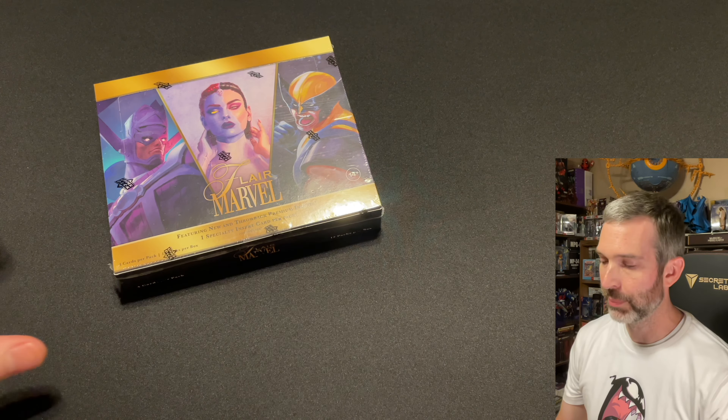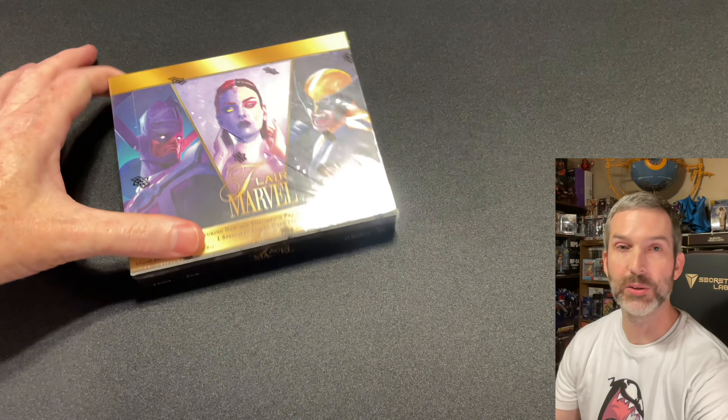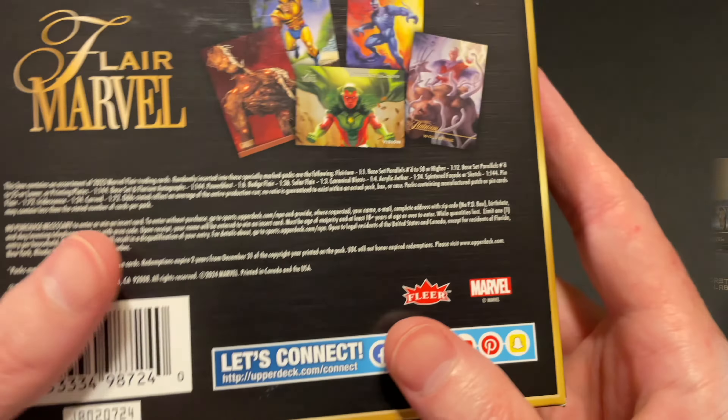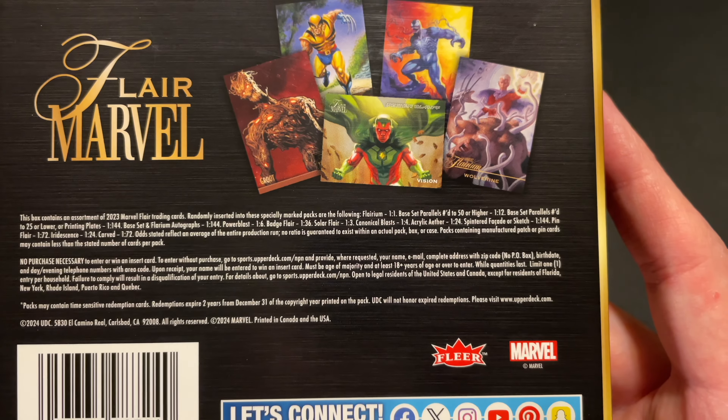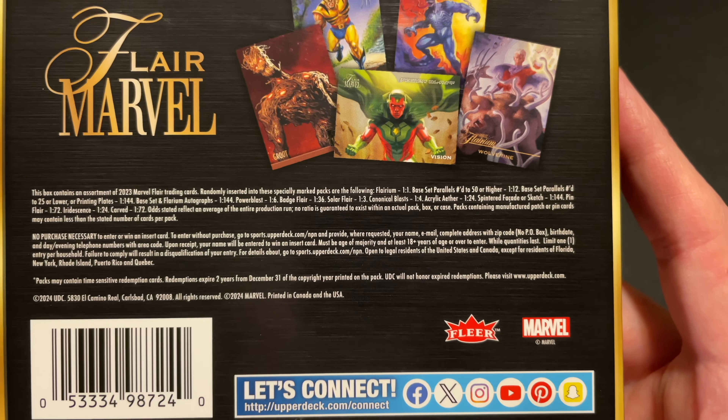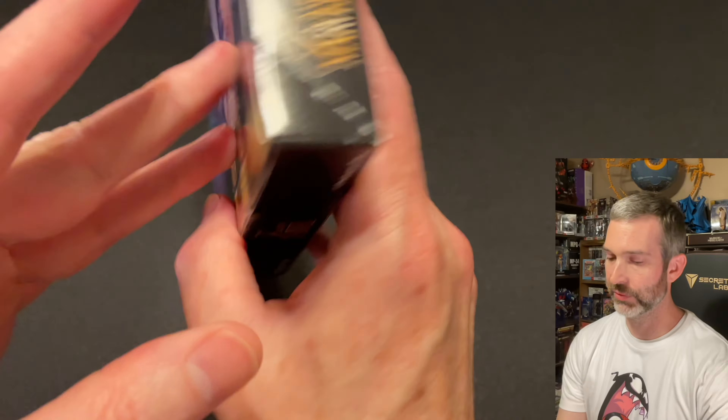I pre-ordered my box for $225 here at the time of filming. The going rate online is about $250. Now that the wrapper's off, here's a look at the pack odds if you want to freeze the video and see all the different things that you can find in this product. I'll also make sure to include a link to the Beckett checklist in the description of this video.